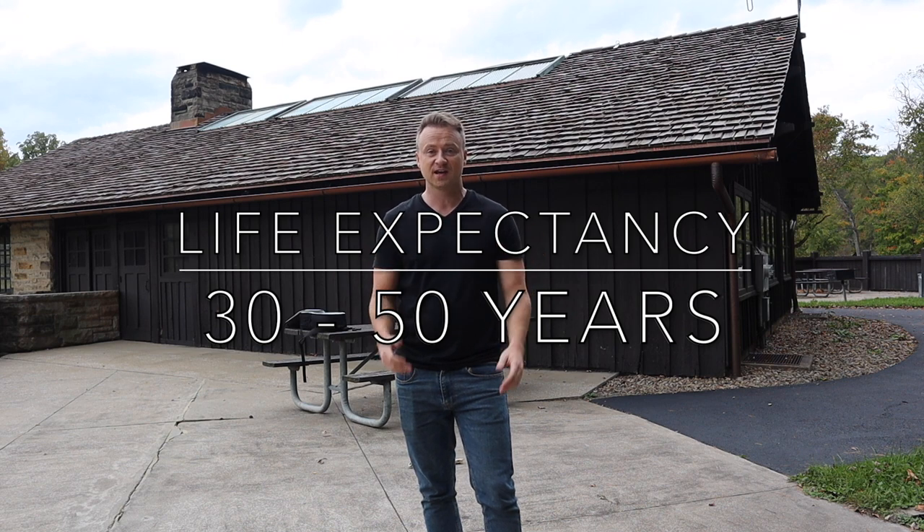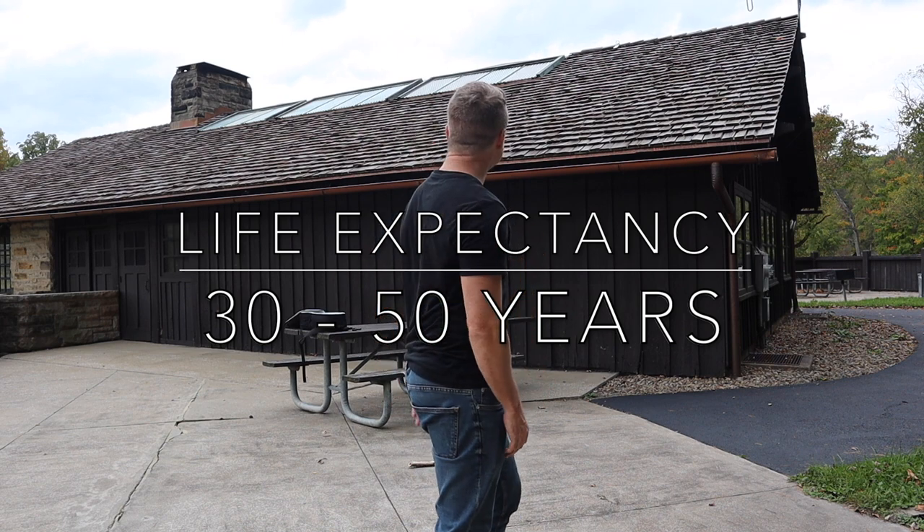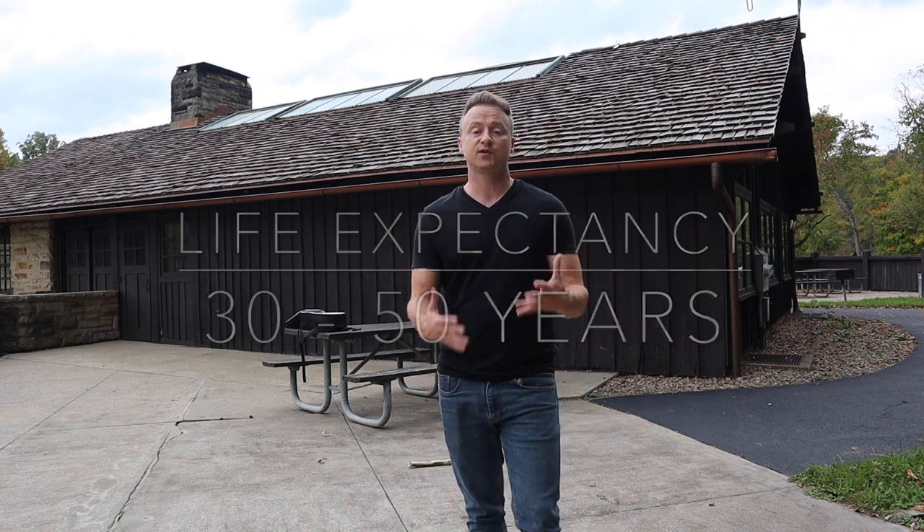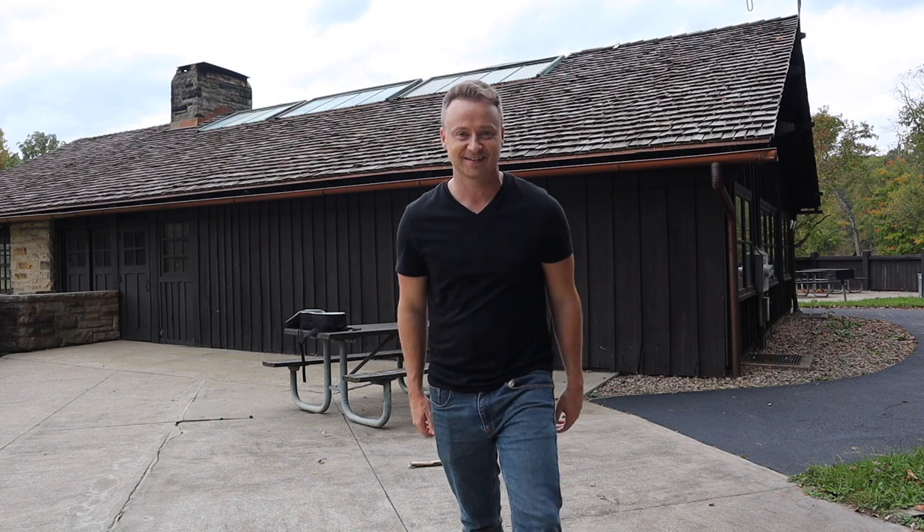The life expectancy you'll see with a cedar shake roof is typically anywhere from 30 to up to 50 years, so they last a very long time. An asphalt shingle roof only lasts typically anywhere from 10 to 25 years, so with cedar shakes you can have up to double or triple the lifespan compared to an asphalt shingle roof.